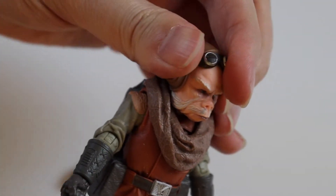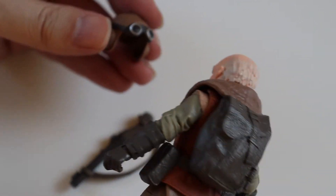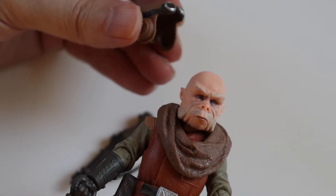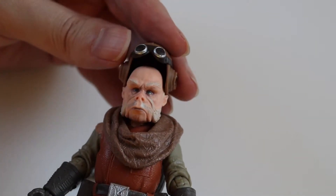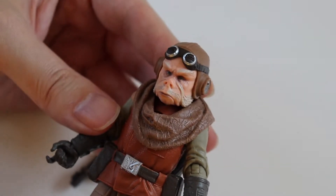You can take his hat off — that's interesting. Like quite a few of these Black Series figures with helmets and hats, you can take them off, so that's cool. I'll probably keep it on him though, because he looks cool like that.